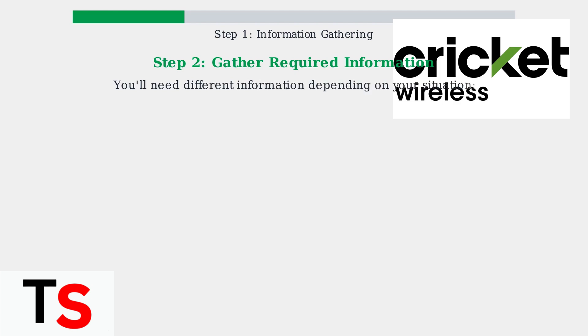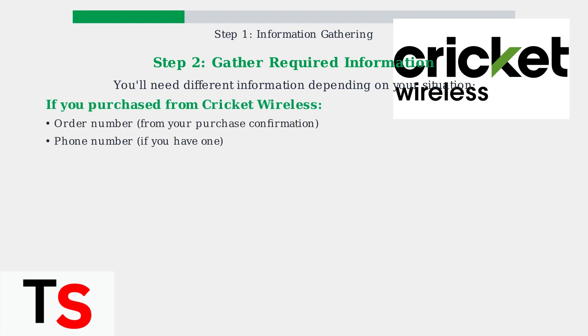You need to gather specific information that depends on how you obtained your Cricket service. There are two main scenarios to consider. If you purchased your phone or SIM card directly from Cricket Wireless, you'll need your order number from the purchase confirmation and your phone number if you already have one assigned.